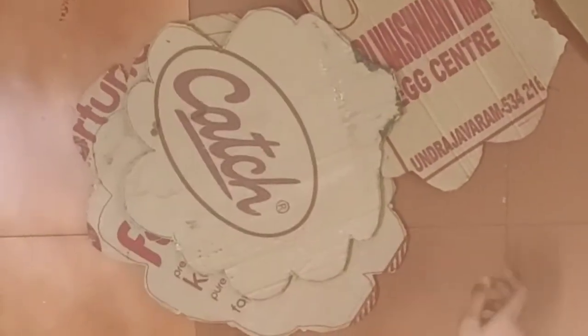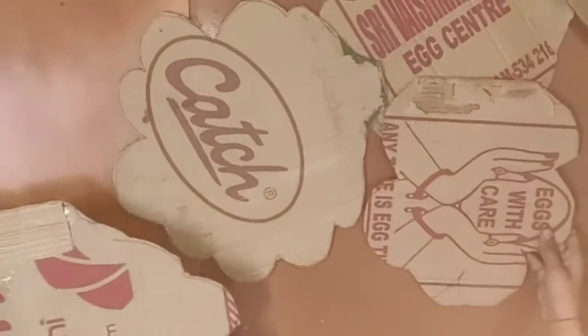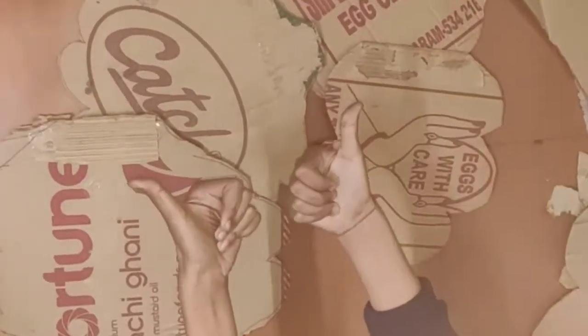I have made some small pieces also, as you can see on the screen. Now I am pasting them with the help of hot glue.